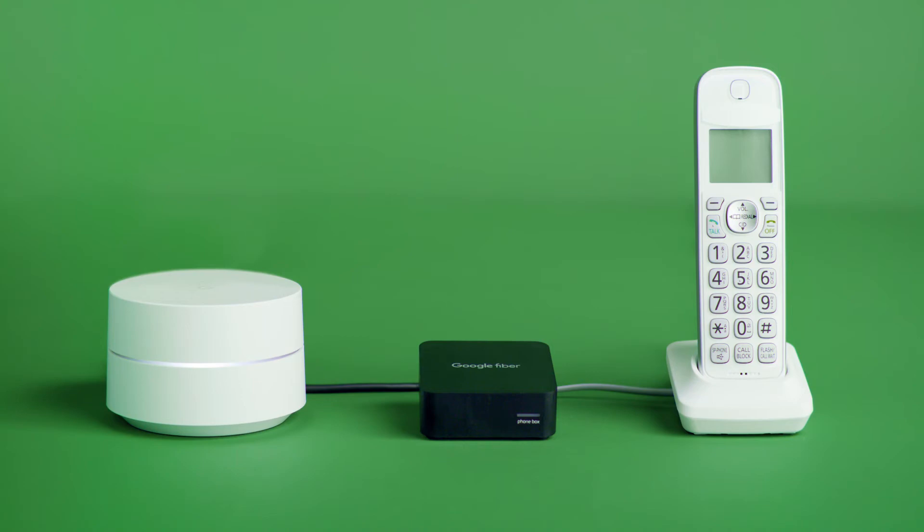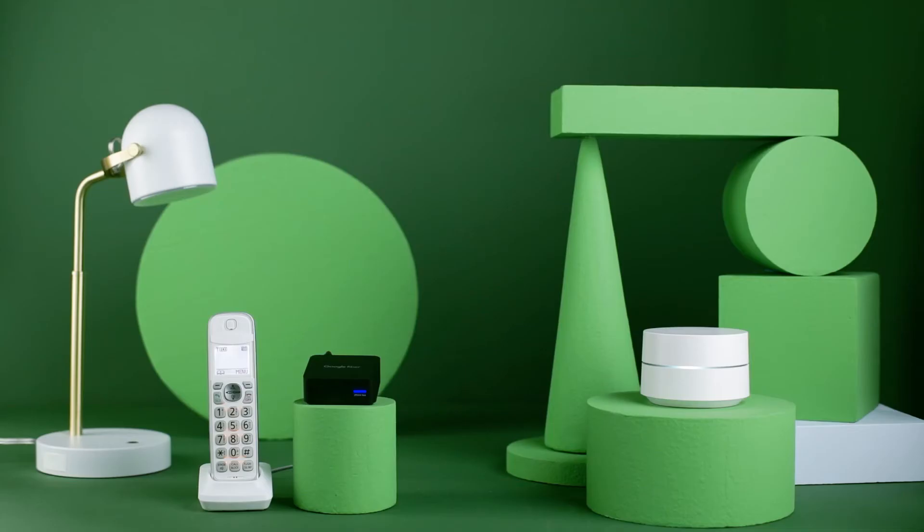And that's it! Within minutes, your phone service will be active and ready to use. You can also sign into your Fiber account anytime to set your ringtone, forward calls, and so much more.